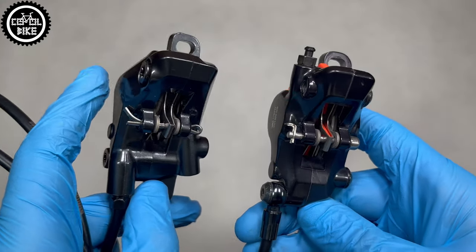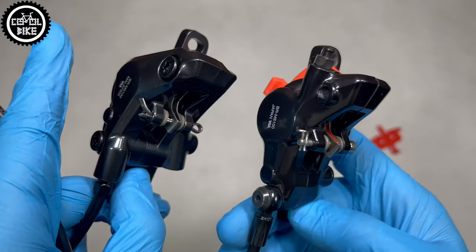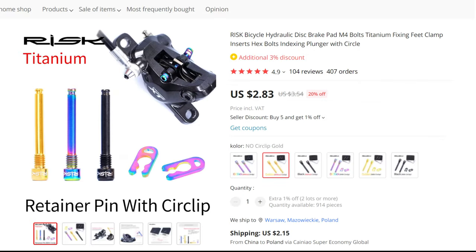But this irritates me the most, so I started to wonder how much Shimano saves on something like this — 1, 2 euro. Personally I would pay even 4 euro for this bolt and this piece of thread.